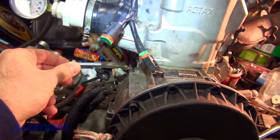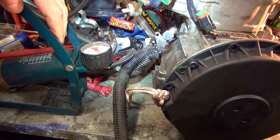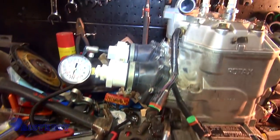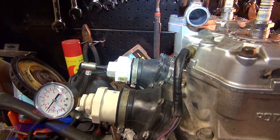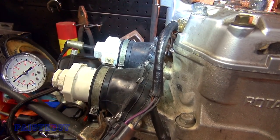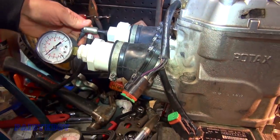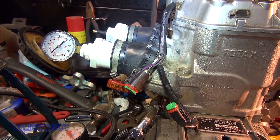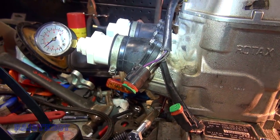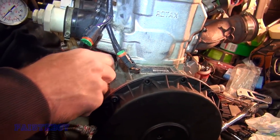So we put a bolt in here and Gary's pumping up the pressure. Five pounds. And how long are you supposed to hold it for? It's been a while. Right there — it's at five. Alright, get a stopwatch going. Oh, it's dropping. It's dropping somewhere. Yeah, right here — okay, so that's not sealed. We're going to try it again — we put this clamp on there instead of that bolt.